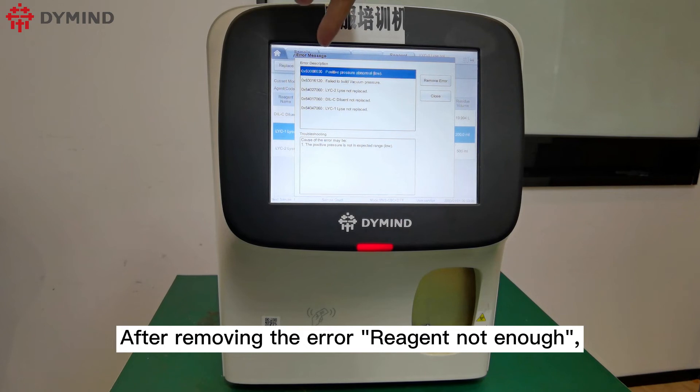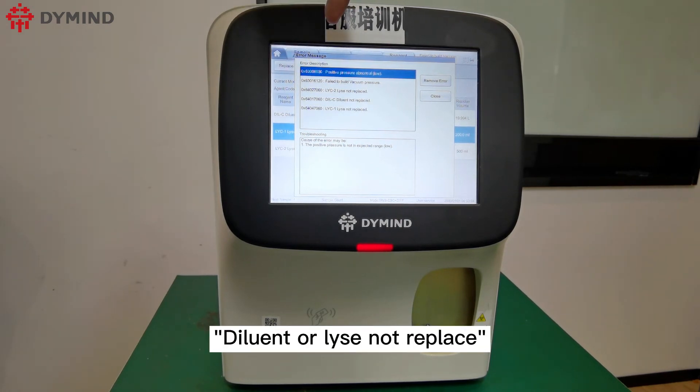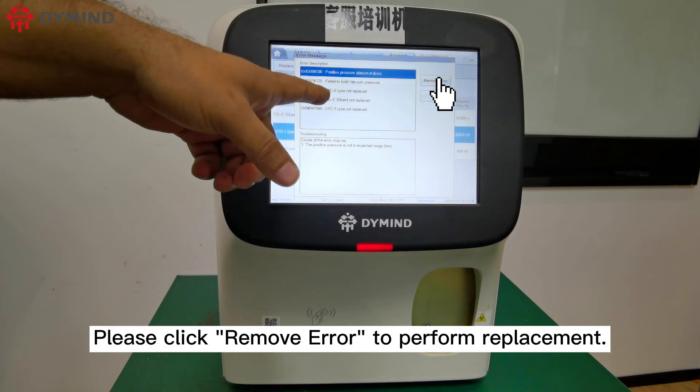After removing the error for reagent not enough, it will jump out another error message: diluent or lice not replaced. Please click Remove Error to perform replacement.